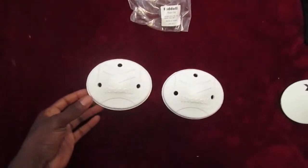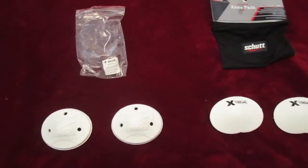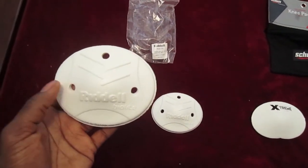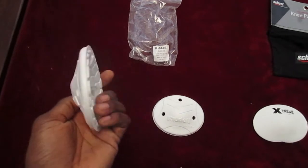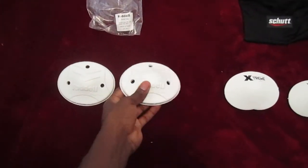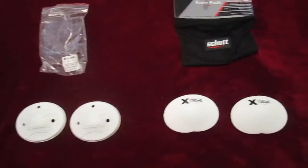First, looking at the Riddell - both of these are about $5 to $6, not including shipping or tax. These are called BioLite. They have holes in them, which are supposed to be for ventilation. They're both lightweight. This says it's supposed to be one of the lighter BioLite pads, but Riddell is the only one that uses BioLite, so you really can't compare it to the Shutt.